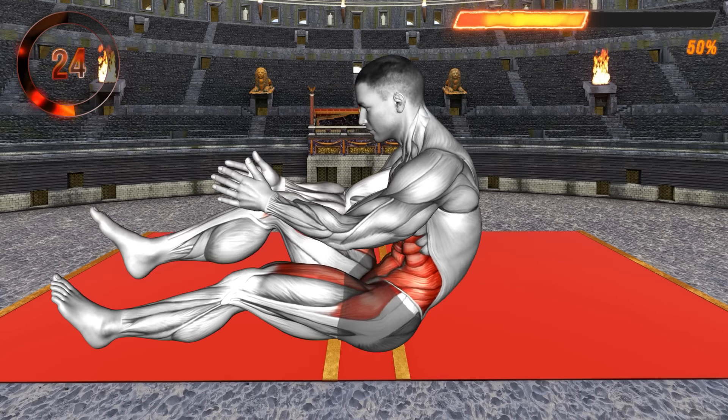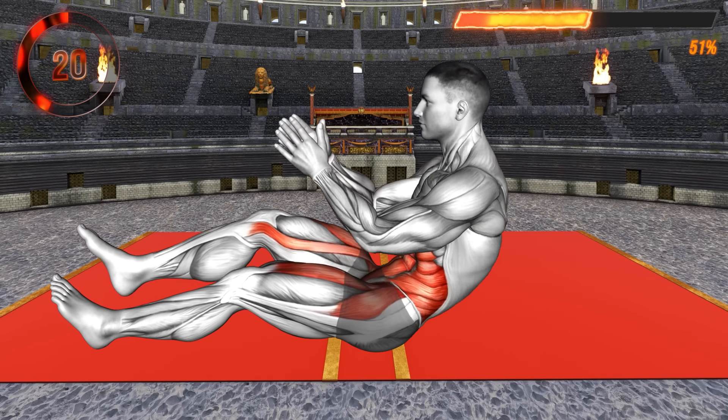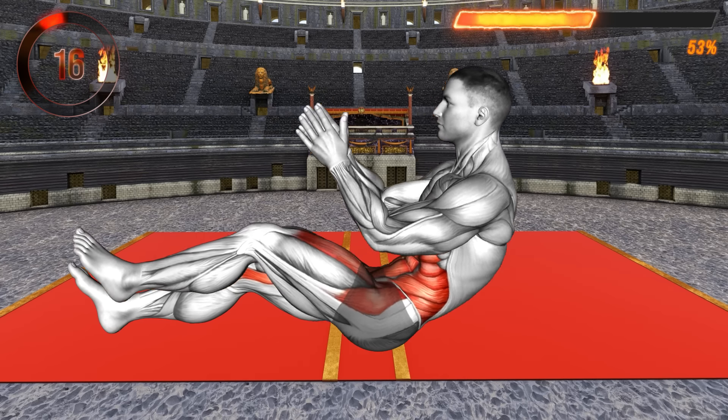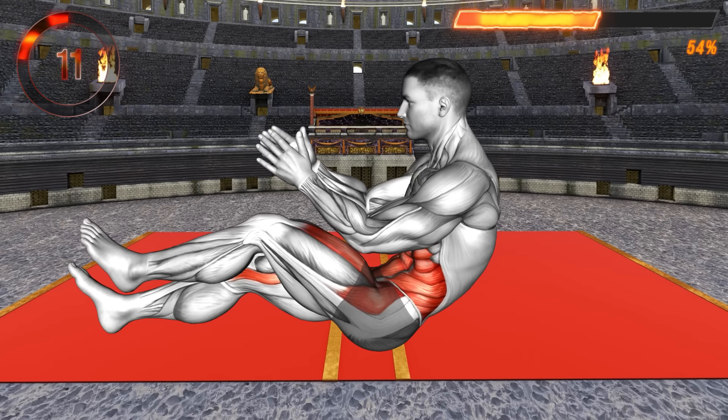Repeat the exercise, bringing the right leg to your chest and tapping the ankle. Lower to the floor and repeat. This exercise mainly targets your abdominals as well as your upper thighs. As you lift your body, exhale, and as you lower to the ground, inhale.